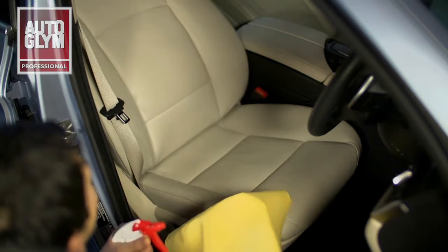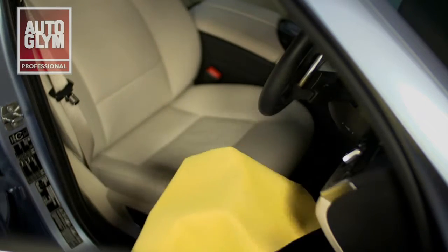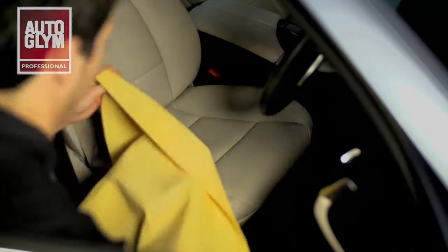Autoglym's interior cleaner is safe to use on all interior surfaces including leather. Only a small amount of interior cleaner is required and this should be sprayed directly onto a clean, damp cloth or a chamois. Wipe the cloth onto the vehicle interior using medium pressure to lift the soiling and contaminants from the surface.